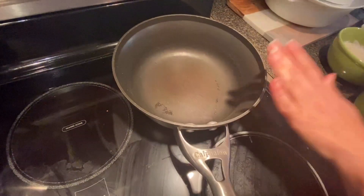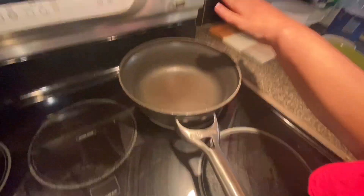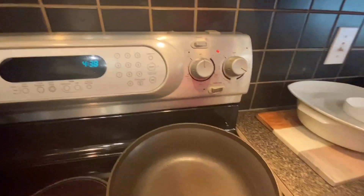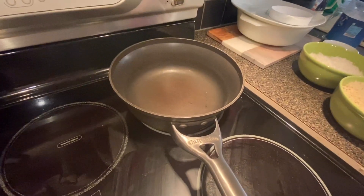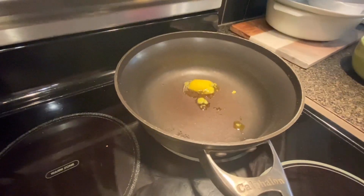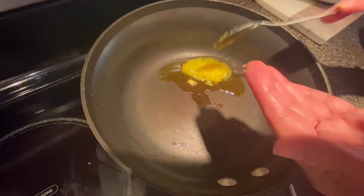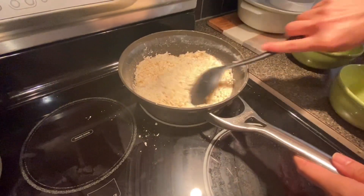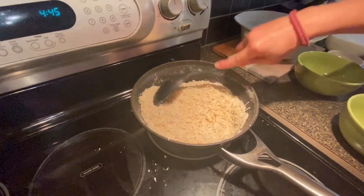What we're going to do is take a pan and set it to medium-high heat — we don't have to put it too high. We'll take about two tablespoons of ghee, that's the clarified butter, and let it heat up. Make sure it's well heated and mixed properly.